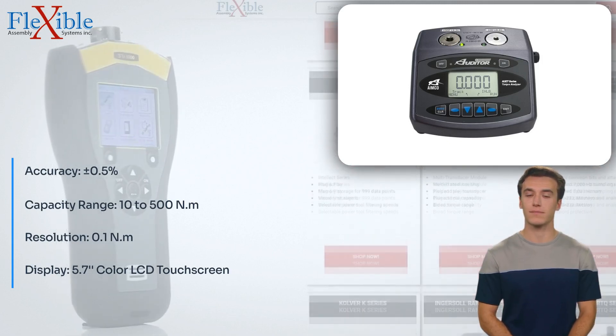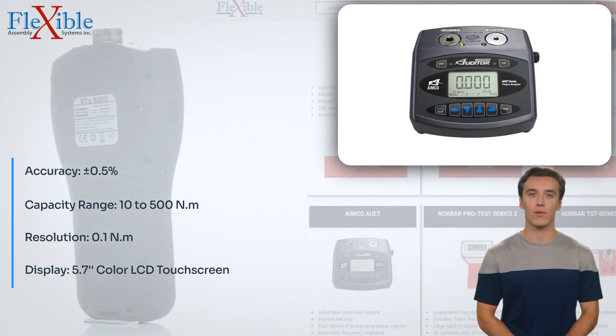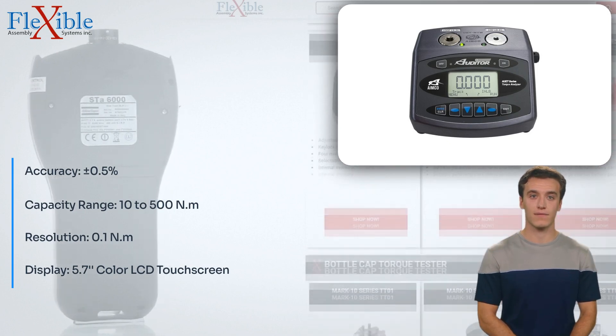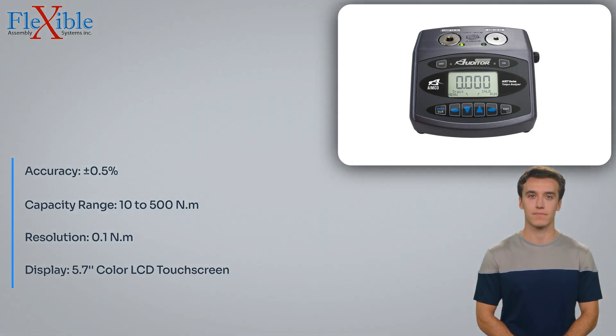Its versatility, precision, and user-friendly features make it an indispensable tool for quality control professionals across various industries. Invest in this advanced torque tester and experience unparalleled accuracy and efficiency in your testing processes.